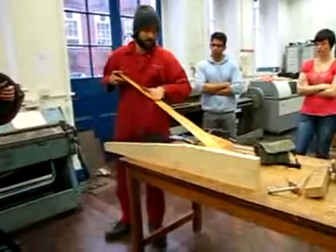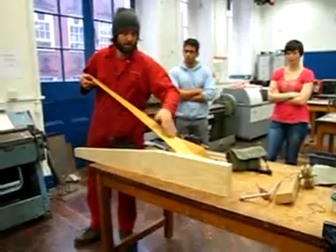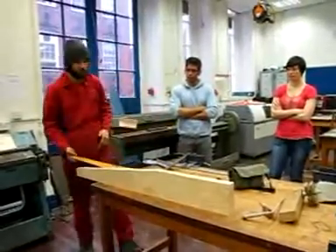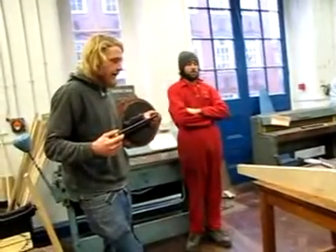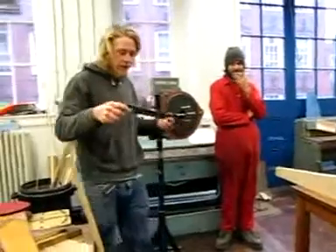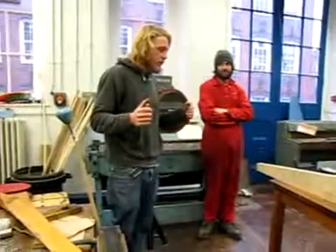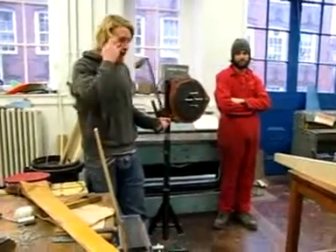As soon as it starts rapidly changing its angle, although it's a flat surface still, you can't get a plane in there practically, so use the draw knife. We've only got two of these unfortunately — I tried to buy one yesterday but they stopped selling them because no one's using them anymore. So you're going to have to share them around, because there's a lot of people but only three blades.